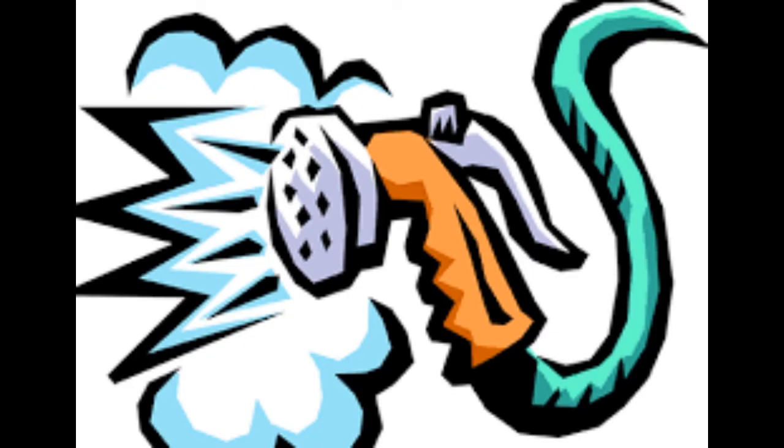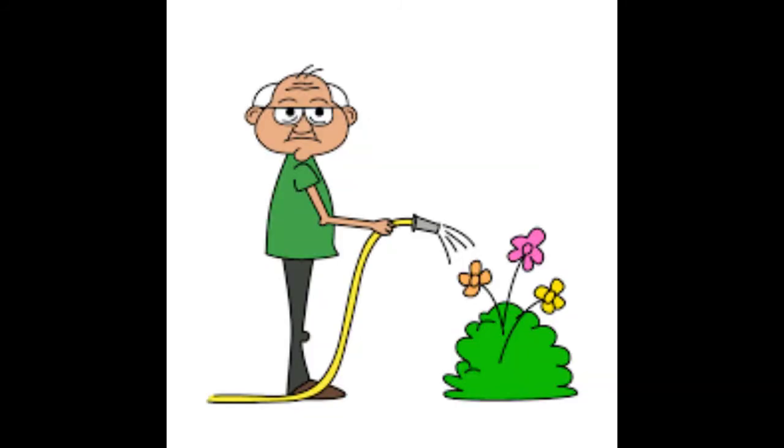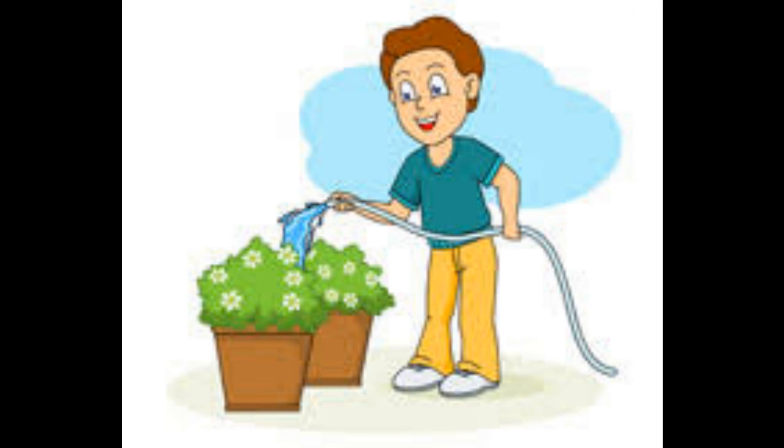If your hose has been laying in the hot sun all day, the water inside that hose will be extremely hot — way too hot for your plants. If you water them with near boiling water, they won't appreciate it and they might even die. Let the hose run somewhere for a couple of minutes until cool water starts to come out, then you can water your plants with a cool, refreshing drink.